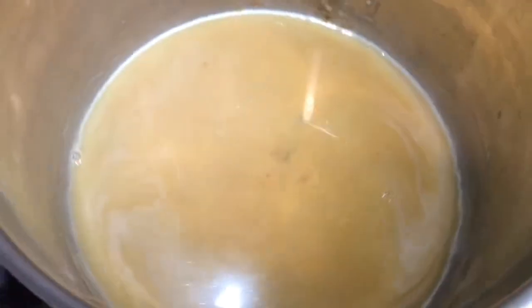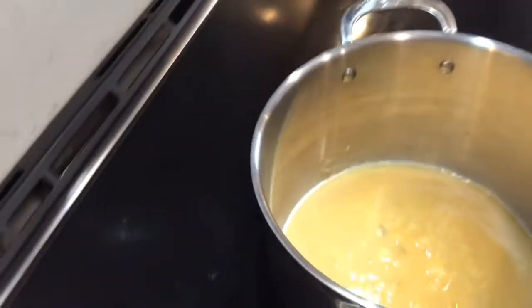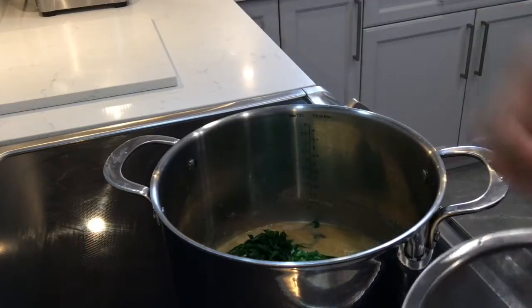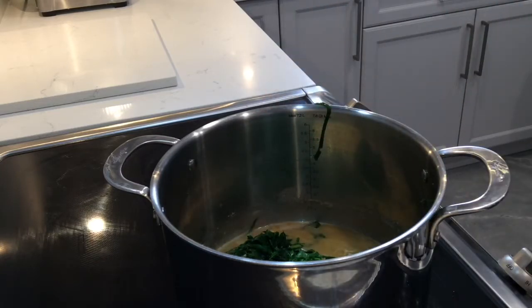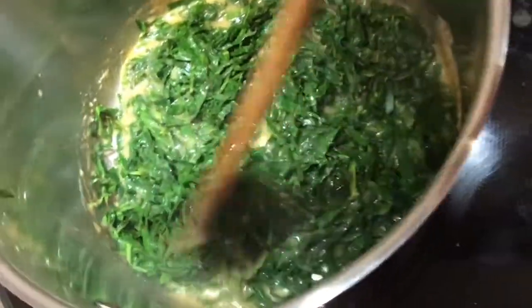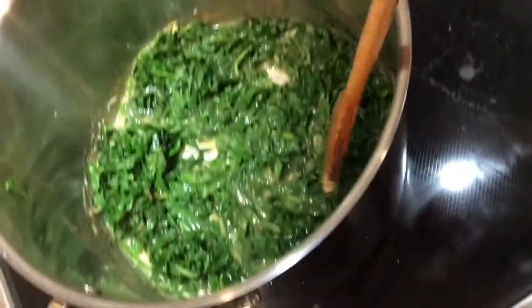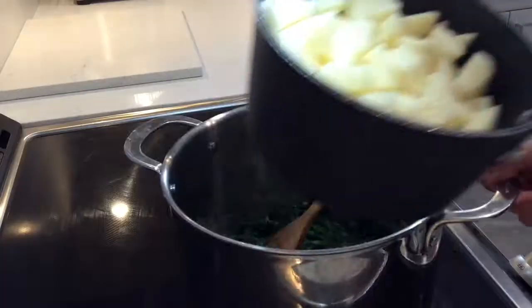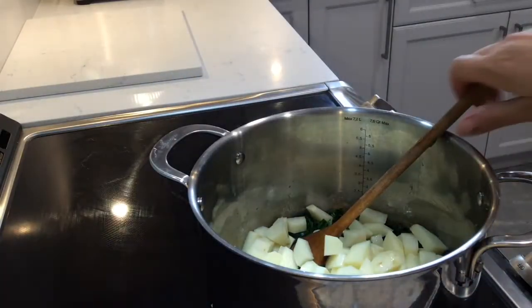Now we're adding our prepared greens — the rashtika collard leaves — stirring them into the soup base and letting it simmer a little to absorb the flour. Everything starts to combine together. You always get a better taste doing the slower process rather than putting everything in a pot and just covering with water.